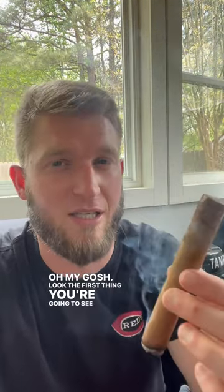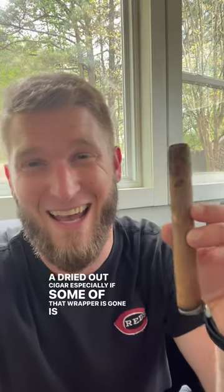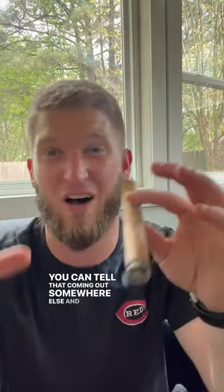The first thing you're gonna see when smoking a dried-out cigar, especially if some of that wrapper is gone, is it's kind of like drinking out of a straw with a hole in the middle. There is kind of a weird draw coming through — you can tell that it's coming out somewhere else, and it's really just an unpleasant experience.